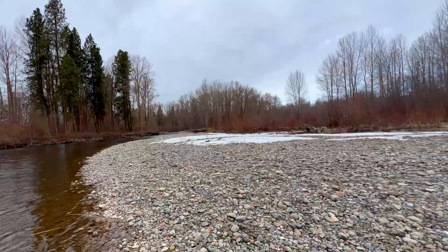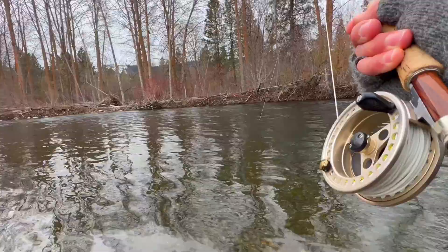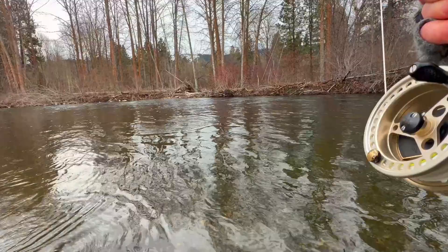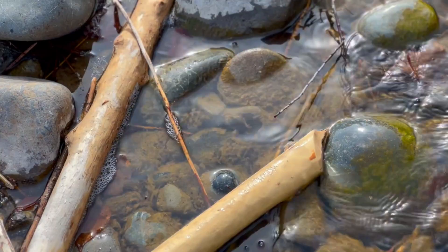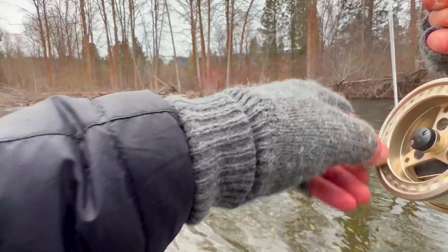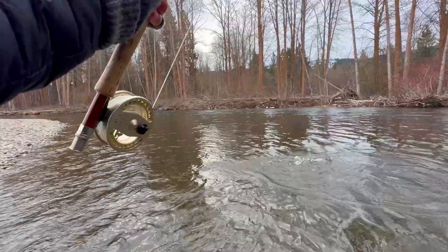That is a solid fish. He's just sitting there holding in the current. I tell you, that upstream cast is so effective. He's just holding in there — oh yeah, good, good fish. Let's go get him!